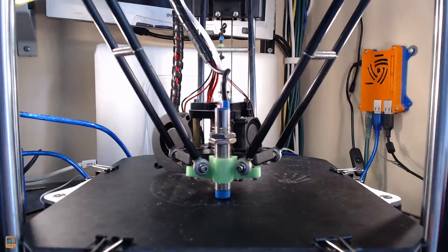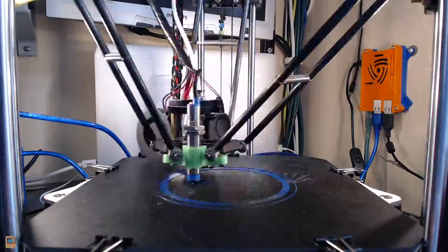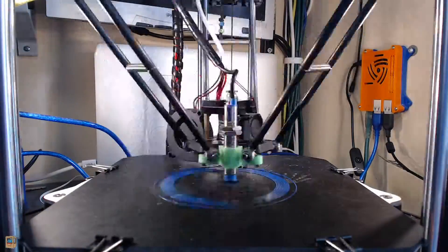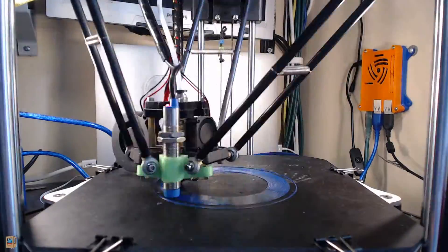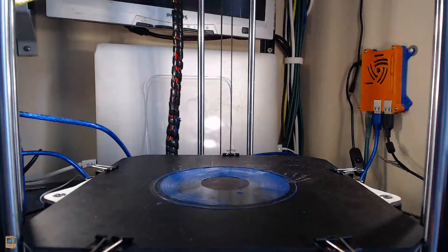Here's now a time-lapse of the first print I did after manual leveling. I did some more adjustment after that to make it even a little bit better, and you can see how much better it is — and the fact that it actually even completes.